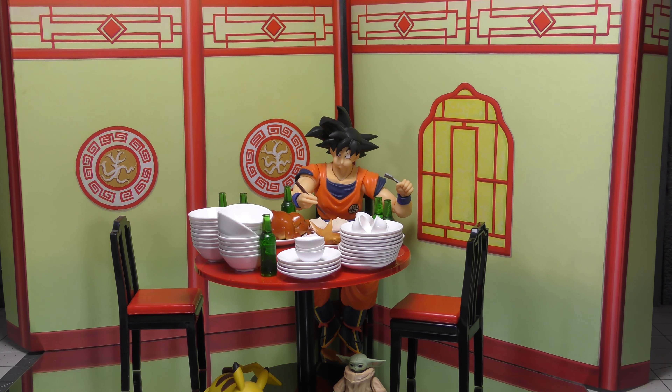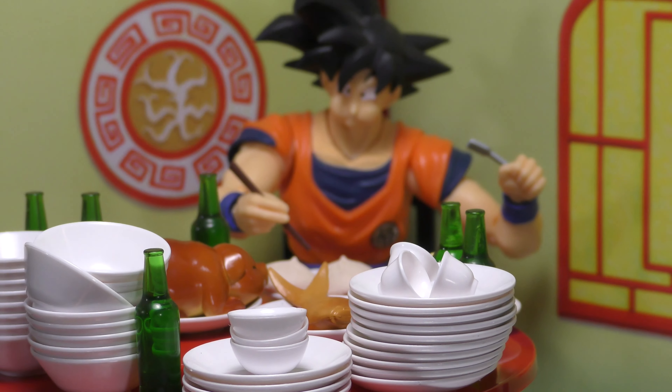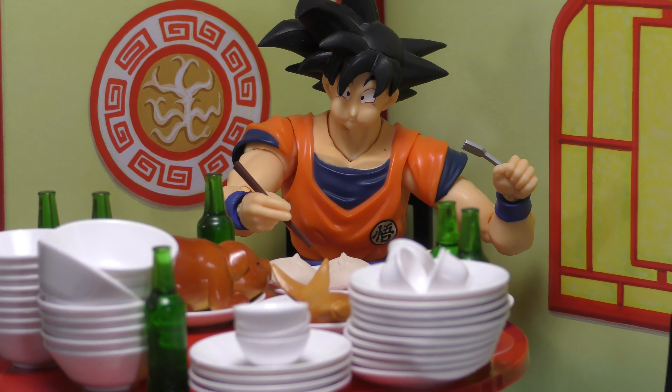Real quick, here's the Goku — the one that it's meant for. I think it's pretty good. The face, maybe not so much, but all the accessories — which is what this is — amazing.